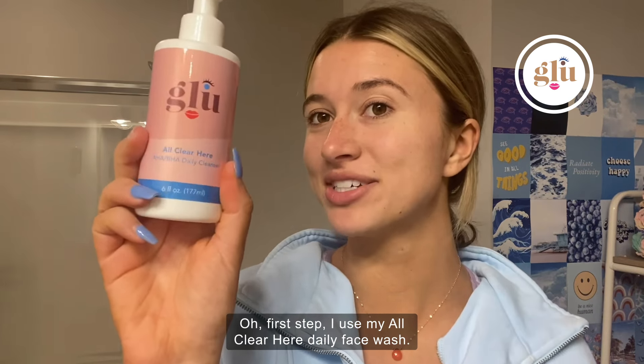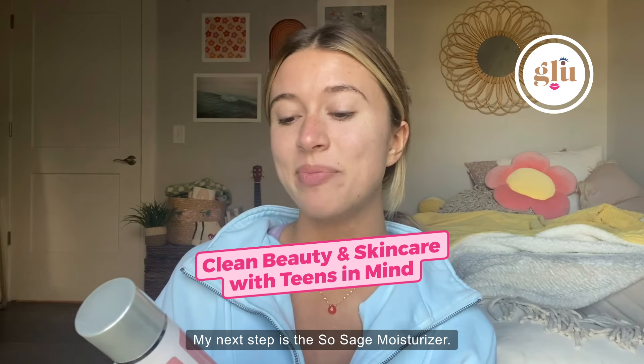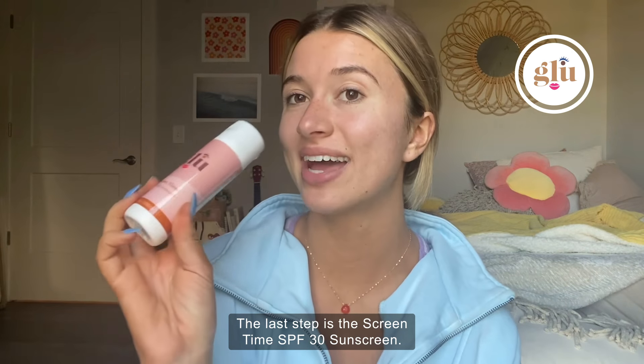Go ahead and rub it into my face to get it all clean. My next step is the So Sage moisturizer, and then I go ahead and apply the last step, which is the Screen Time SPF 30 sunscreen.